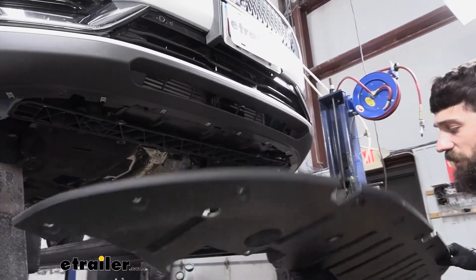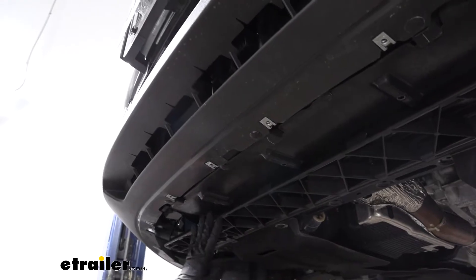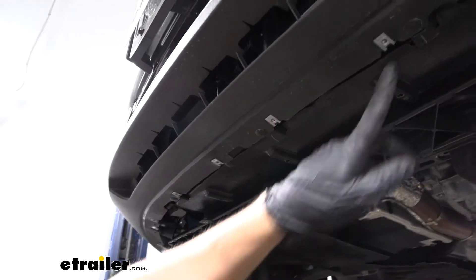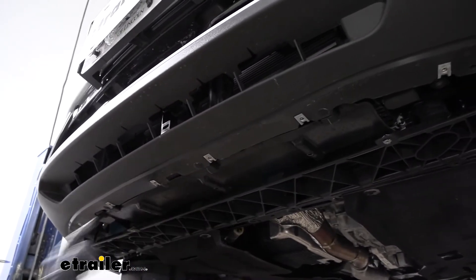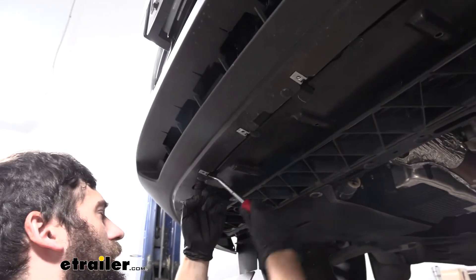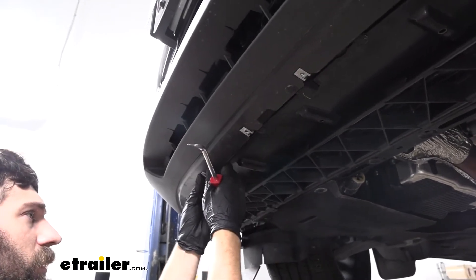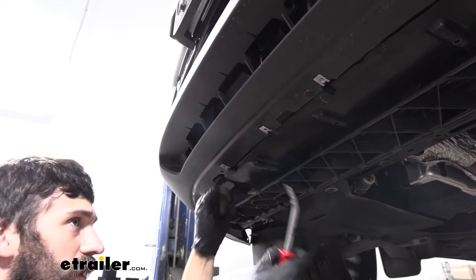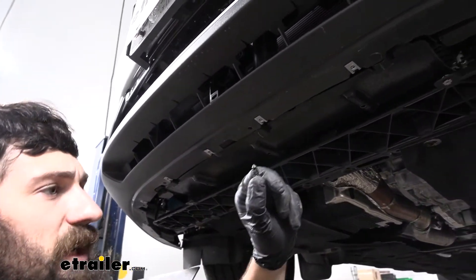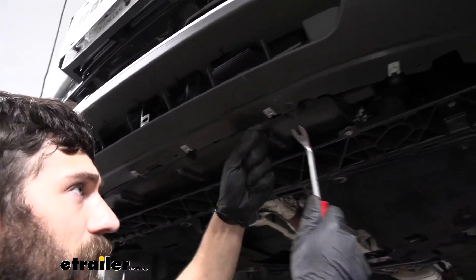Set the splash guard aside. Once it's removed, we have three push pin fasteners on the outside that are a little different from the ones we've been removing — these simply pry out all at once. Take a trim panel tool, free them, and pop them out. We have three of these on the front.